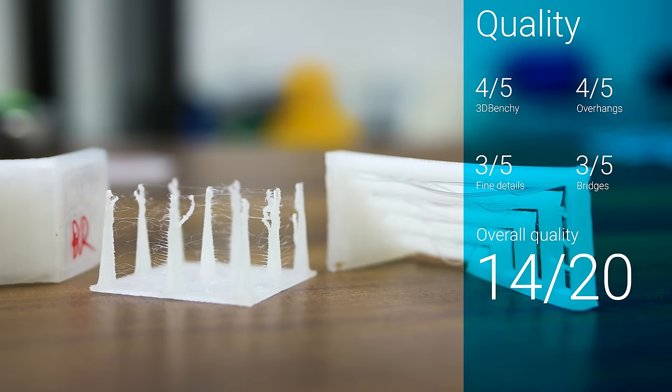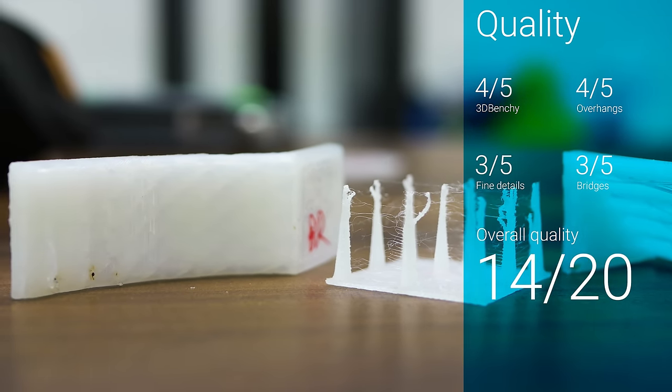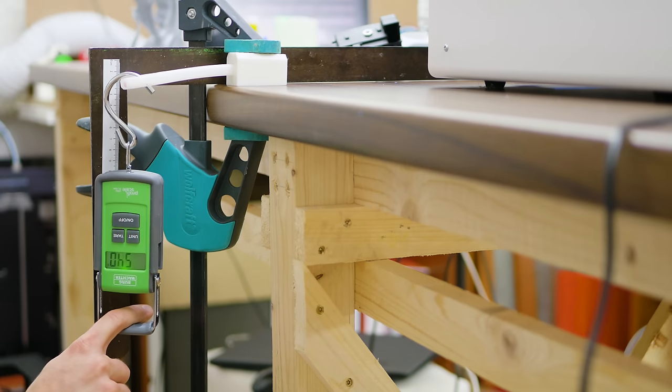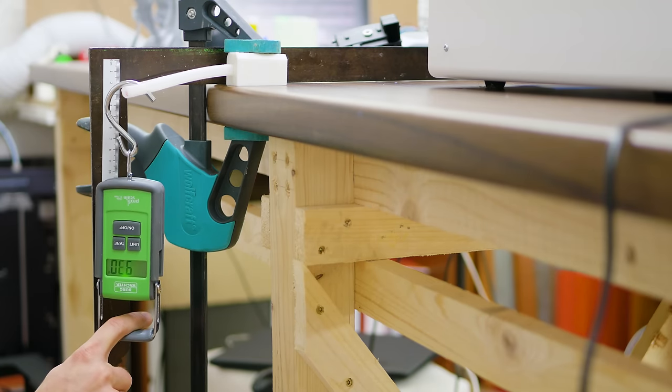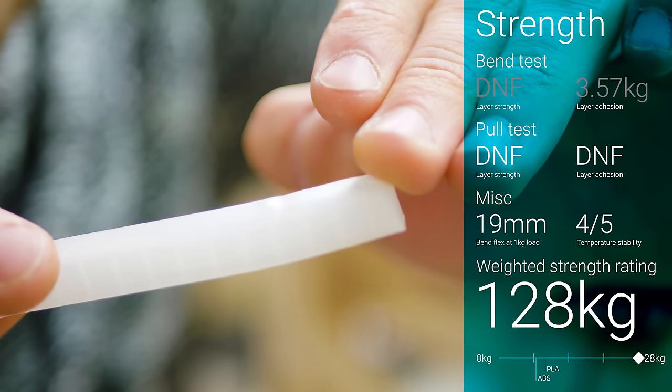Print quality was usable, but not particularly great, with a total score of 14 out of 20. But strength did impress. Because it is a somewhat soft material, it will flex a lot before breaking — a point in case being the bend test for layer strength, which mostly flexed right back into shape.